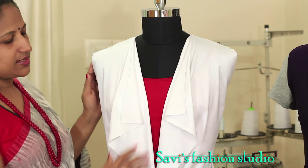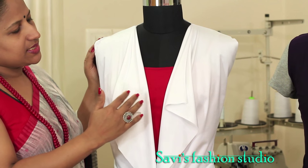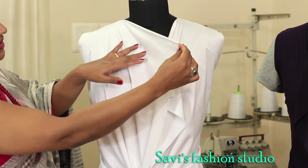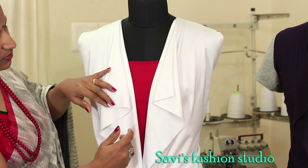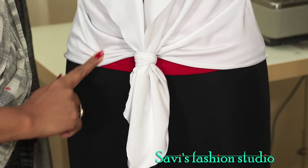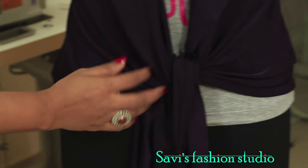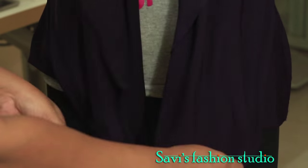We are done with the sewing and this is how it looks. When we cut the front part, we kept the pattern 8 inches away from the edge of the fabric — that was to create this fall. If you want the fall to be even lower, keep it more away from the edge. Also, when we cut the front hemline in a slant shape, that was to get this excess fabric for the fall. I've just tied a band here — you can tie the fabric like this or just leave it open.